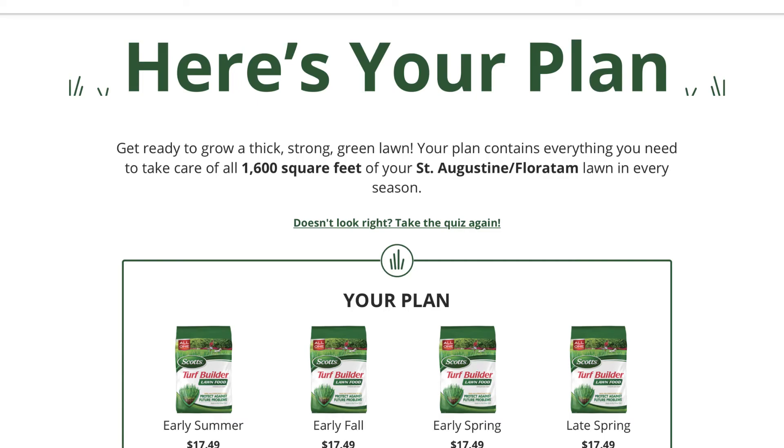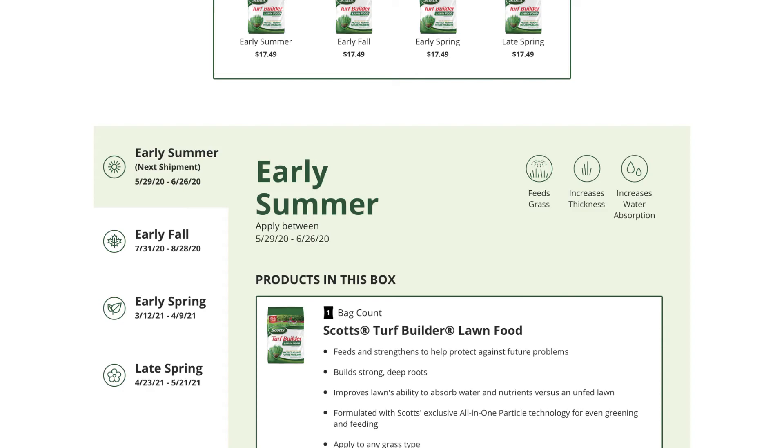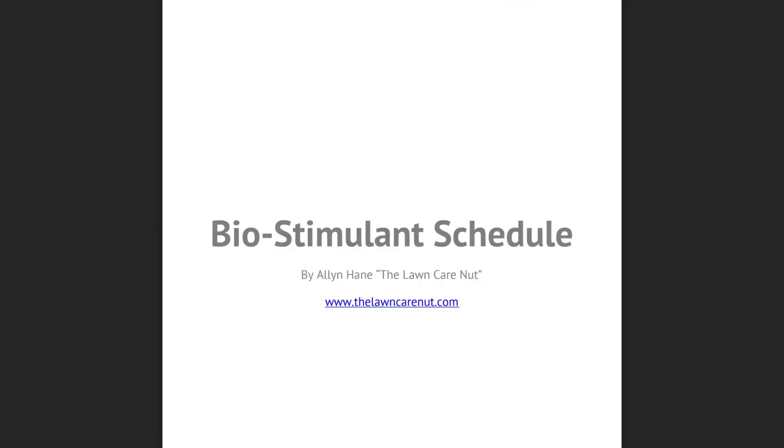That is to apply four applications of the Turf Builder lawn food. I'm starting kind of late this season, so I'll be taking on the late spring application of 4-23-21, May 21st, 2021. It should say 2020 season, but that's okay, we'll use this anyway. This year I'll be integrating the biostimulant schedule in with the Scotts lawn care plan for the 2020 season.